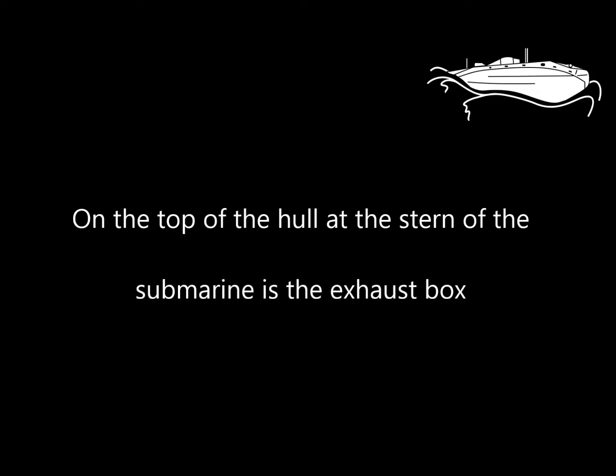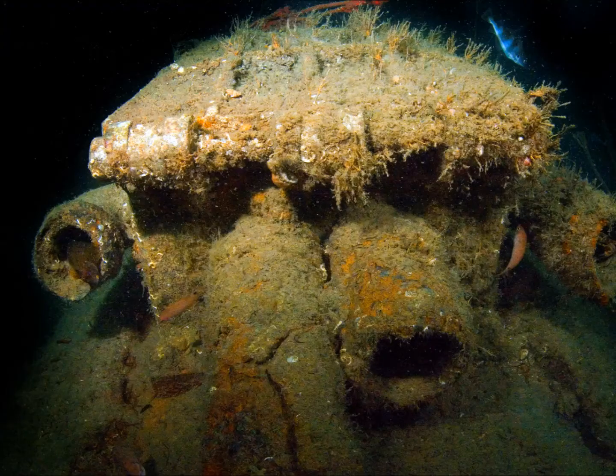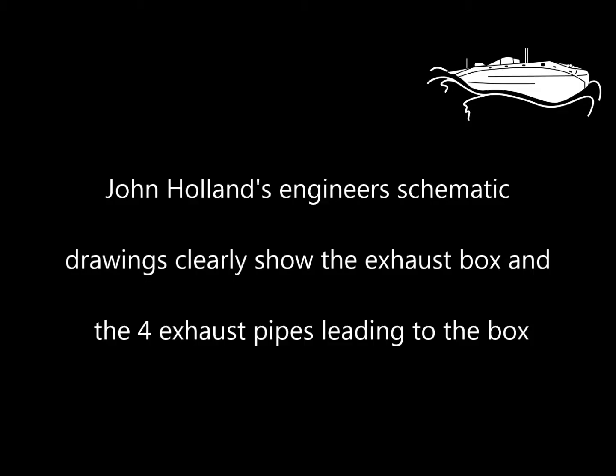On the top of the hull at the stern of the submarine is the exhaust box. John Holland's engineer's schematic drawings clearly show the exhaust box and the four exhaust pipes leading to the box.